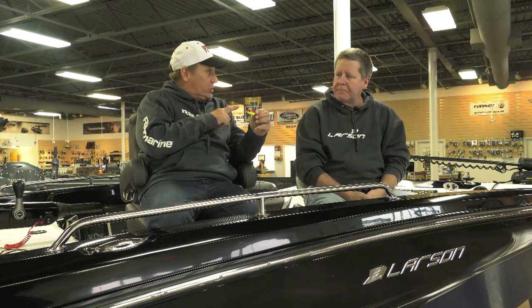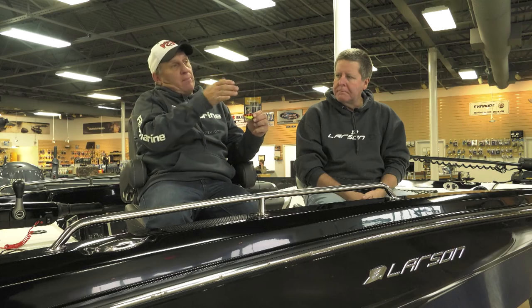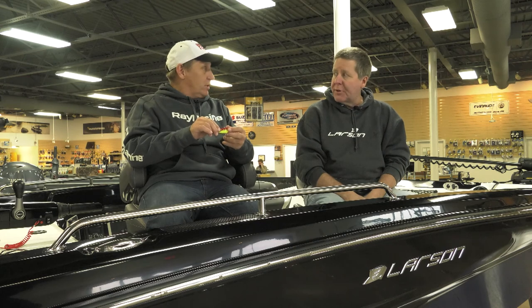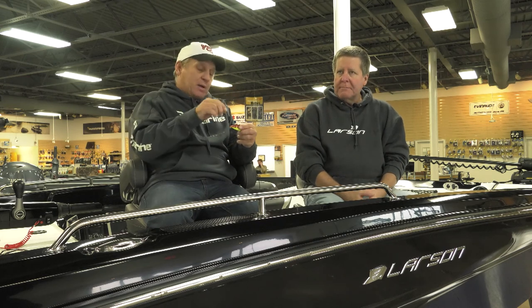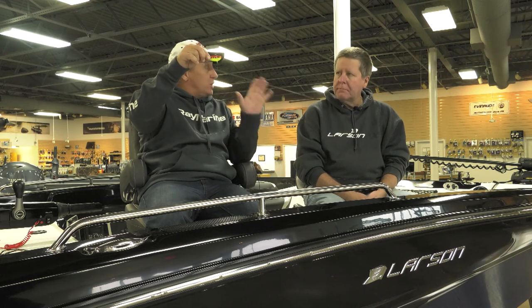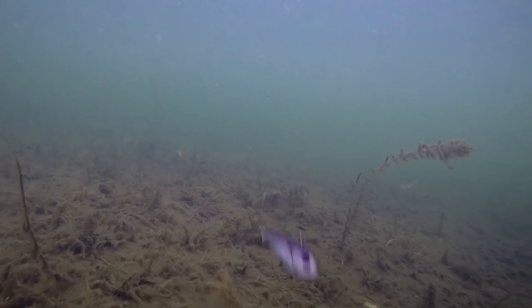Another thing I've done with the red-eye shad in that situation is reel it back and then pause it. The red-eye shad has a really seductive fall on the pause — lots of times those fish will chase it, you pause it, bam, it's game on. We started using that red-eye a lot this year and it catches fish. It also catches fish vertically fished as well. You can use it as an open water bait, lift and let it fall again — that seductive fall — it's a nice fishing bait.